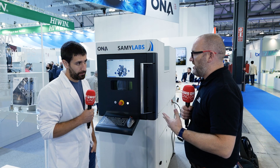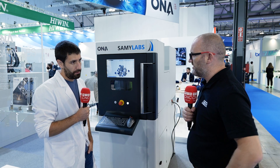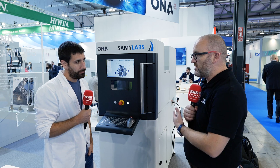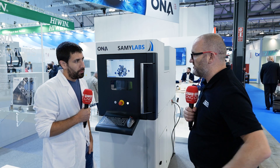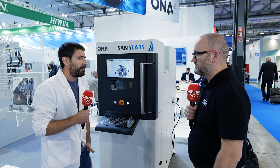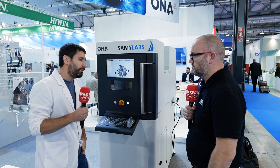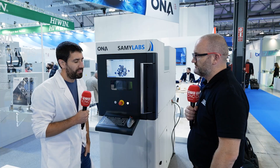People watching this video are going to be interested about the quality of the material. Do you know what porosity the material achieves? We are close to 99.6% — really close to high values of density. So basically, even though this is a cost-effective machine, there's no loss in quality in the end result? No. Even if it's a cheaper machine, the quality of the components is also really good.